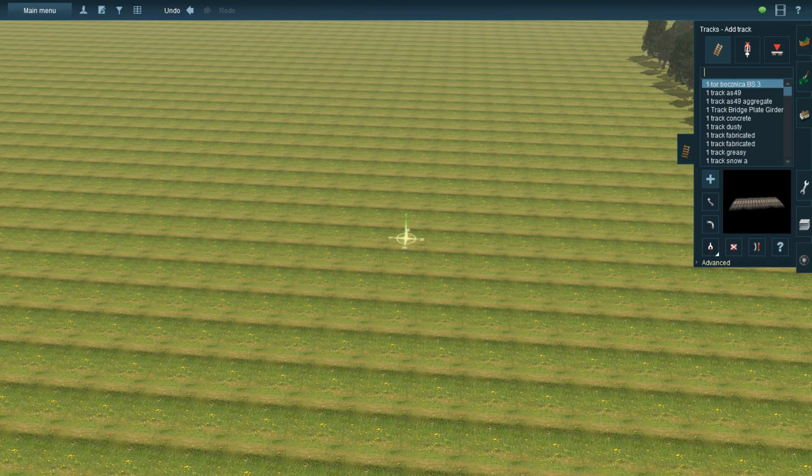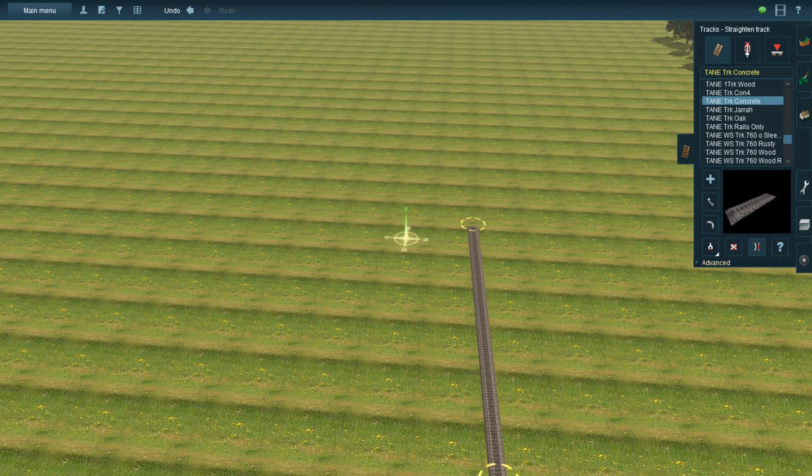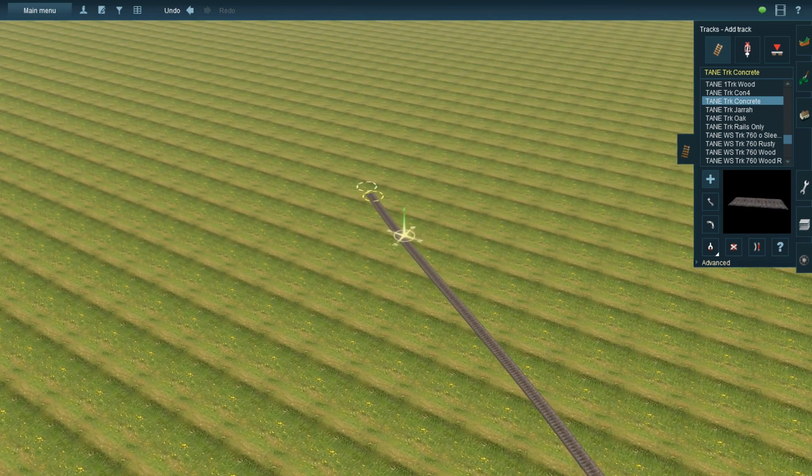In this video, I'm going to show you how to make curved tracks tilt toward the inside rail. I'm not sure if this method also works on Trains 12, but this is basically how it works on Trains New Era.